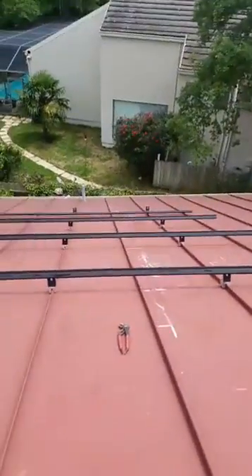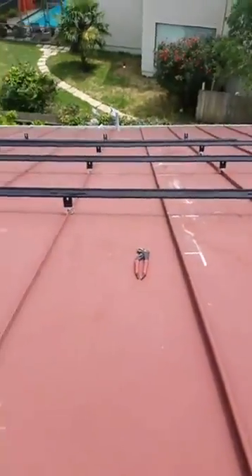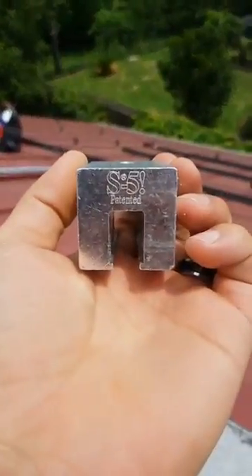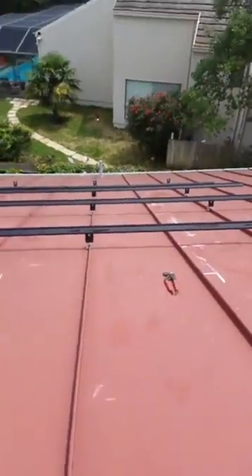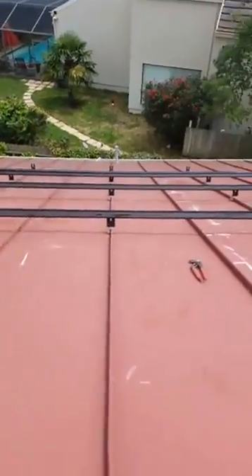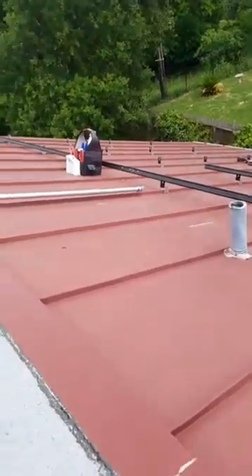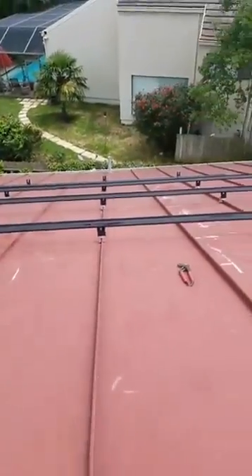So this is a metal standing seam roof. What's great is, with these S5 clamps, we do not have to penetrate the metal roof at all. All we do is clamp right into these seams and they are wind and snow load rated. We went a little farther on this install and used A1 Engineering to stamp a proof just to make sure, but I just wanted to show you what this looks like on a standing seam.